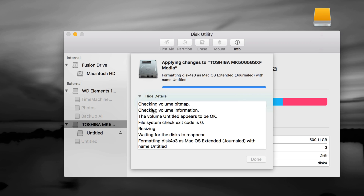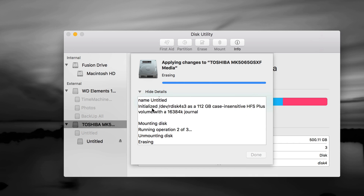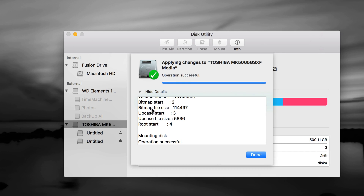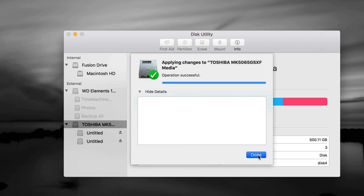The reason I want to show you Time Machine is because it's really, really good. It will back up any files you have on your Mac plus your programs. If anything happens to your Mac — it crashes, stops working — you can always retrieve everything using Time Machine. It's also great when moving from an old Mac to a new one. It's extremely easy. Once formatting finishes, just click Done.